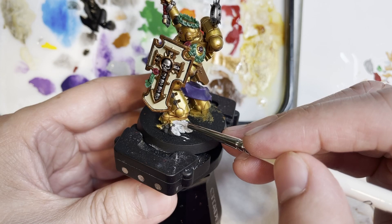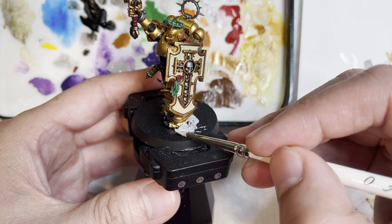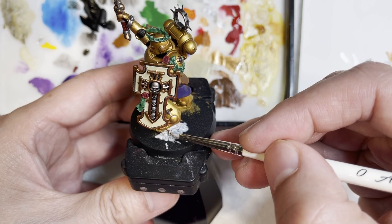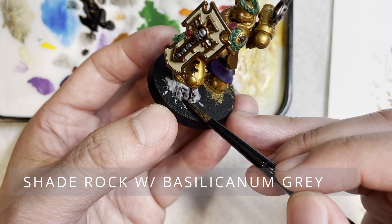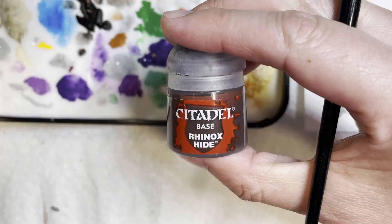Now we are going to be painting the rock with Administratum Grey. I really like using this grey for rocks because it's light enough so that when we cover it with Basilicum Grey contrast, you can use Administratum Grey again after it dries to highlight the model — you don't have to use a different color. It just looks like a completely different color on the model when you're done.